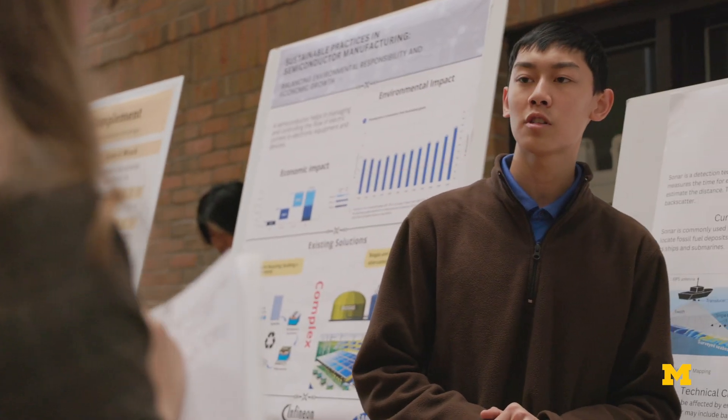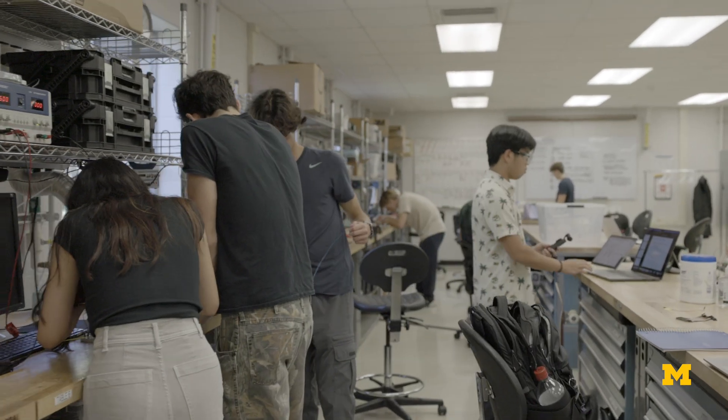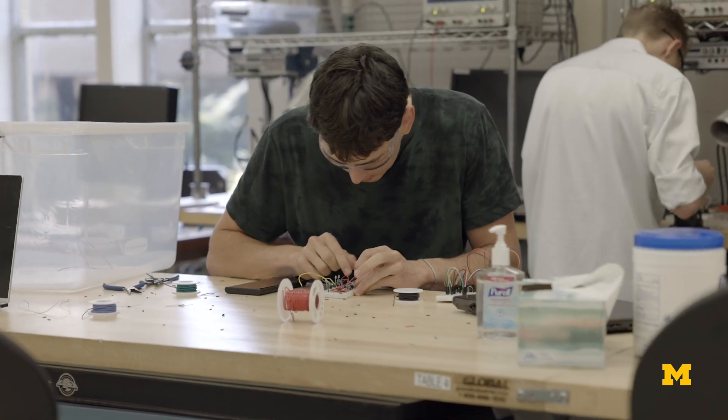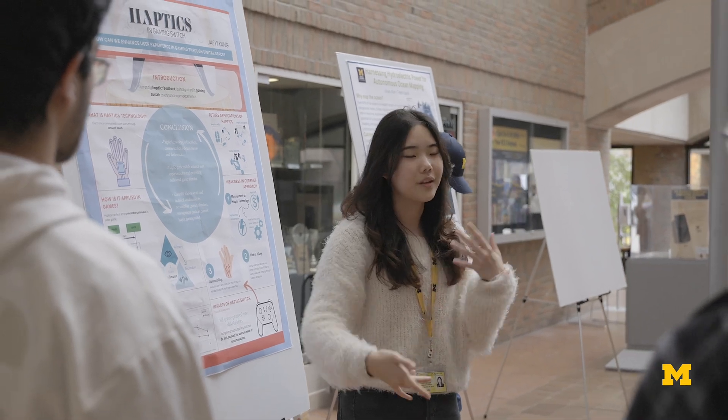And of course, every step of the way, we're there to help. This particular section has a really strong socio-technical focus, which means that students are going to be learning all of the fundamental engineering skills, but they really understand that all of those skills are essential for solving human problems and will always have a human impact.